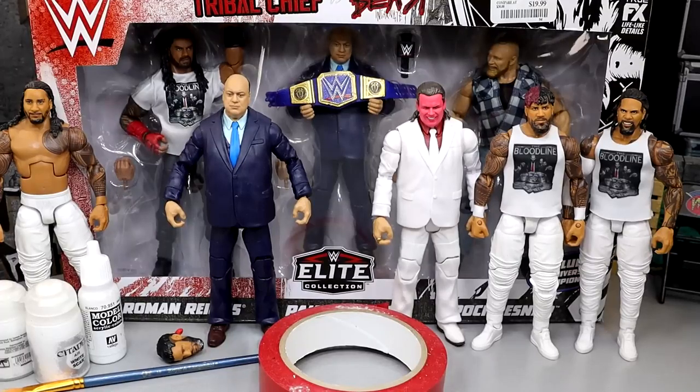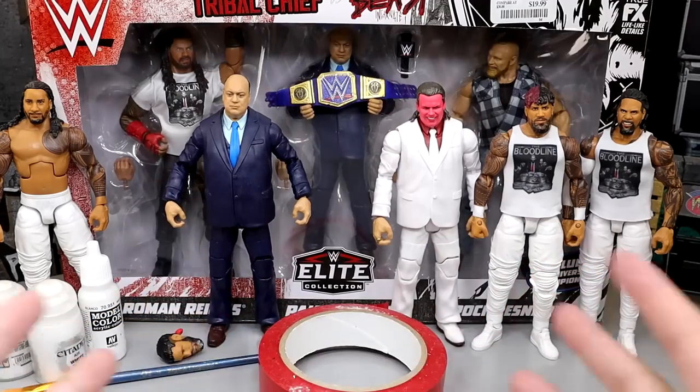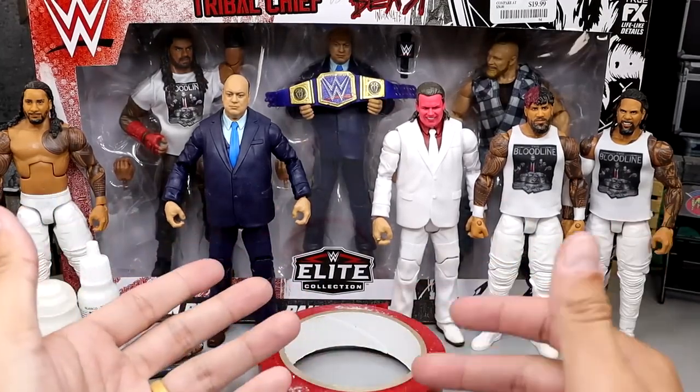What is it everybody, welcome back to another My Am Toys video. Today we are back with a random custom action figure, surgery style tutorial, whatever the hell you want to say, man.